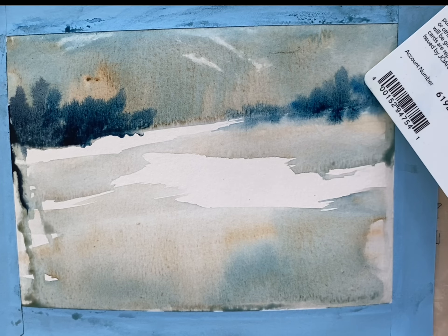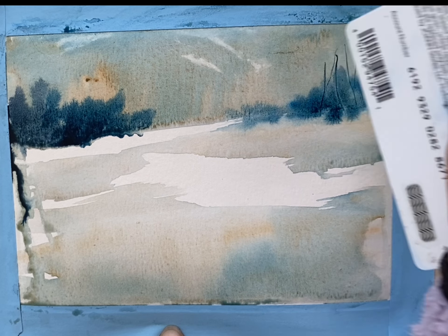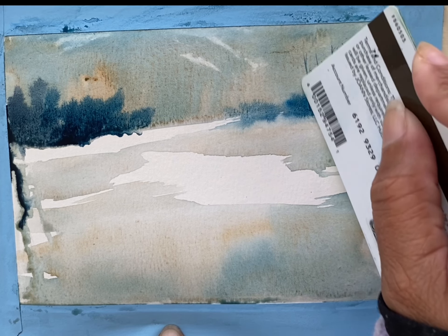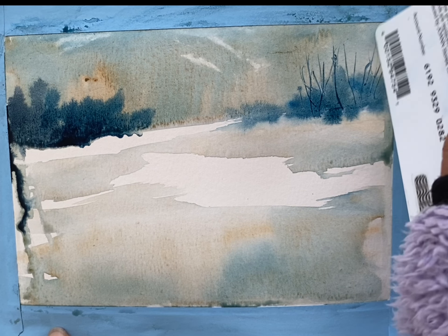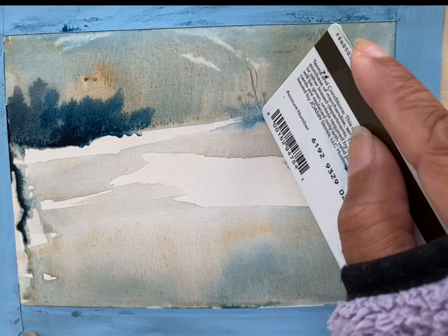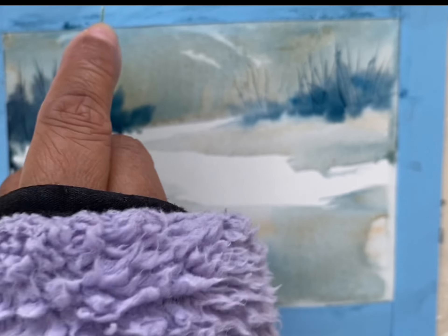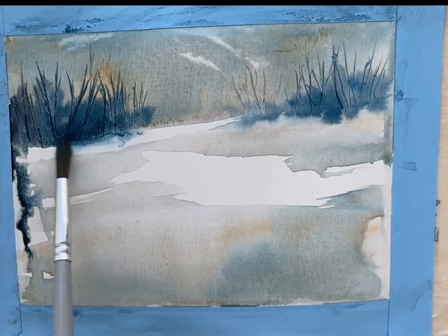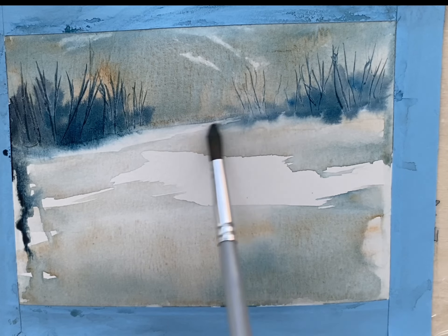Now with the store card I'm just going to scrape out tree trunks. You can do as many or as few as you like. I'm trying to indicate a little wooded area in the background, the same on the other side. I'm just going to soften the edge with a damp brush, just a slight diffusion of color.